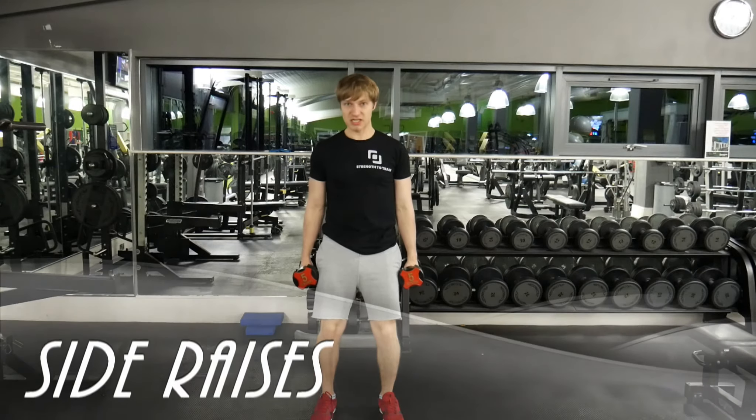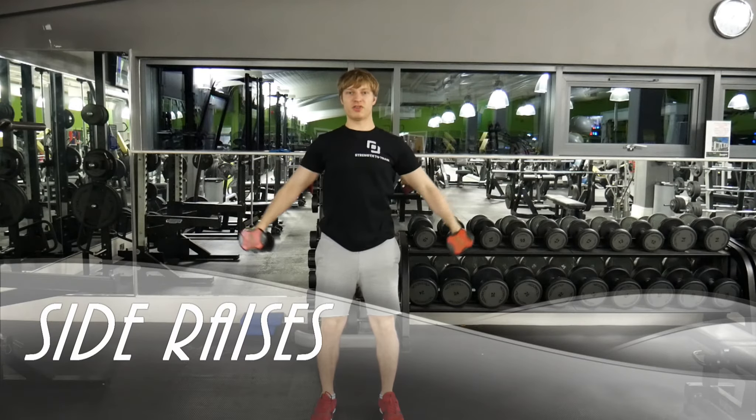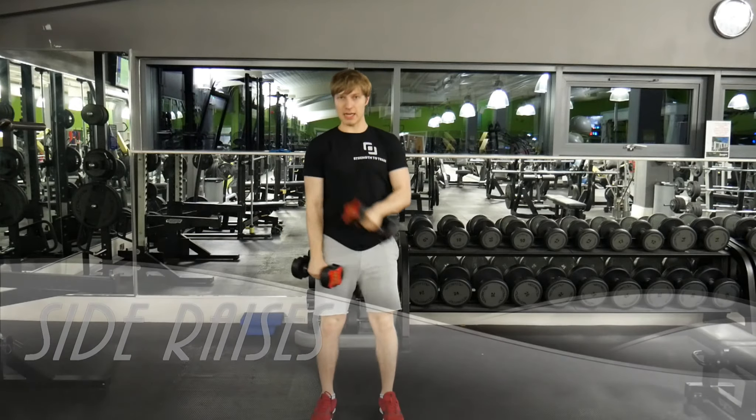Side raises. Bend your knees slightly, head and chest up. Working the sides of your shoulders here.